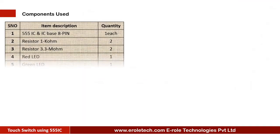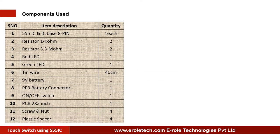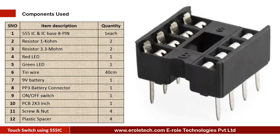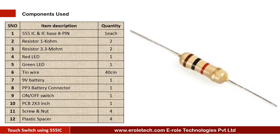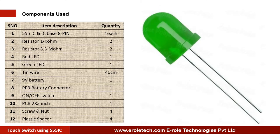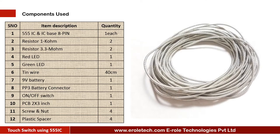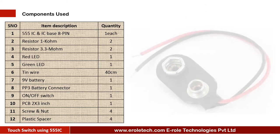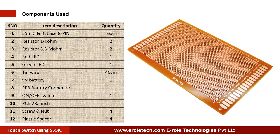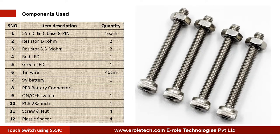These are the components needed in this project: a 555 timer IC, an 8-pin IC base, two 1 kilo ohm resistors, two 3.3 mega ohm resistors, one red LED, one green LED, tin wire, a 9 volt battery, a PP3 battery connector, an on-off rocker switch, a zero PCB, four screws with nuts, and four plastic spacers.